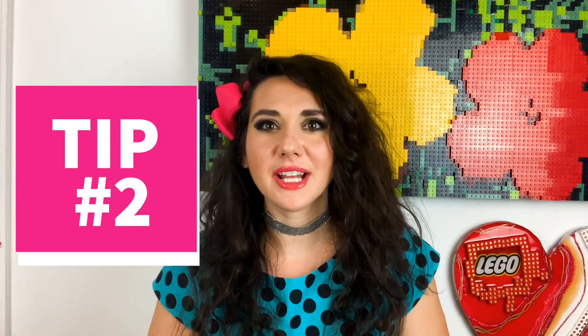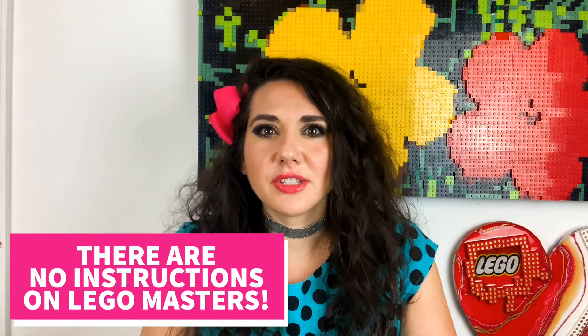Tip number two: practice, practice, practice. I use free brick a lot in my artwork and building, so I was not used to using instructions, which actually made me a great candidate for the show. But when I found out I might be a contender for the final casting round, I spent money on sets from the LEGO store, started building them, taking them apart, putting them together again, and making different things out of them. On LEGO Masters there are no instructions and you can't look things up on the internet, so if you don't know how to build free-form, I'd suggest starting with sets to learn building techniques.